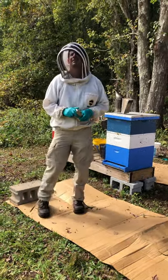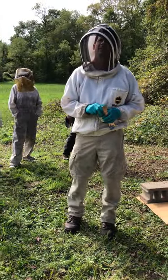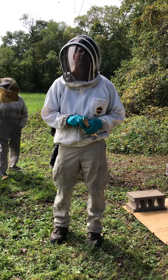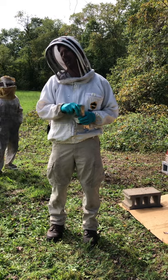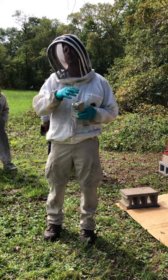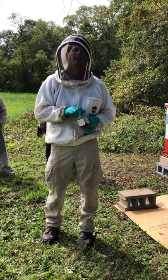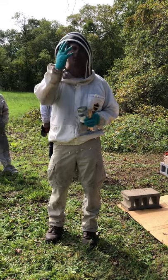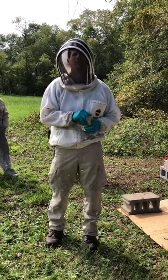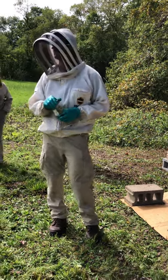If you have uncapped frames in a super and you put your inner cover on and then that super back on, can you feed on top of the super? No — you can either have the wet frames on or the feeder, not both, because the bees might just move the syrup down into those frames. It only takes a few days for a strong hive to clean out the supers — three or four days, sometimes even sooner. Once they clean it out, you can stop and start feeding normally.